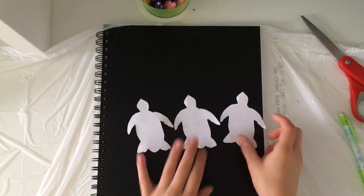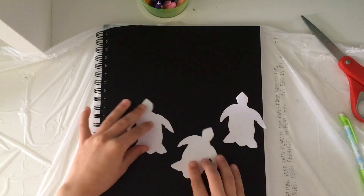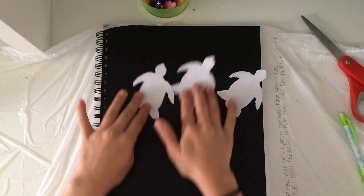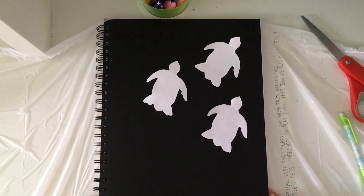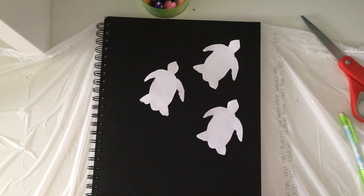So I have the three turtles. My plan is to line them up going in this corner and make bubbles. In the bubbles it says something like 'second sketchbook' or just 'two.' So what I'm going to do is tape these down, pick out my colors, and we'll see how it goes.